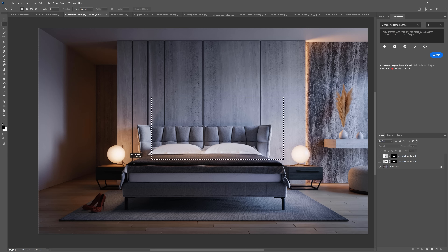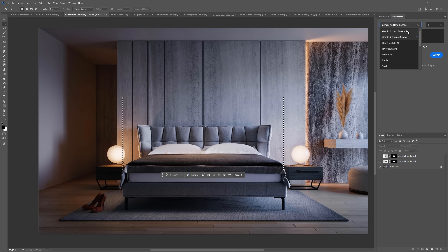To use it, just select the area, add a prompt, and choose the model. Let's add a lady lying in the bed. In this case, we will go with the new Nano Banana Pro. Then simply click the Submit button.